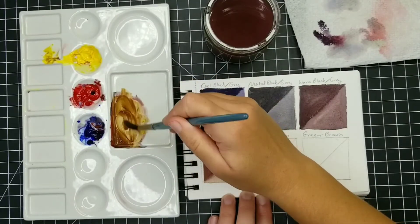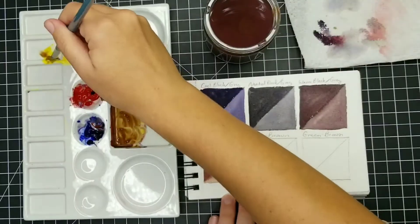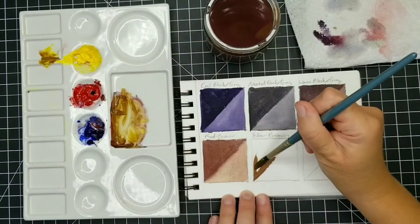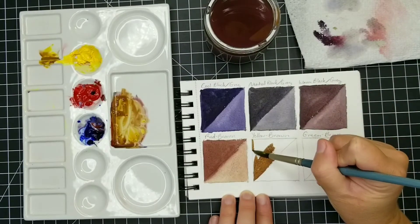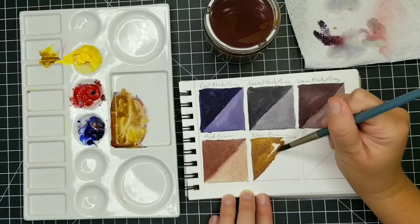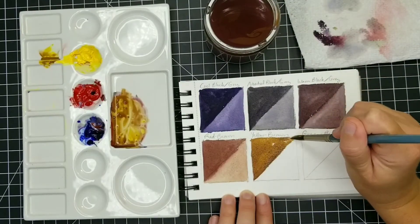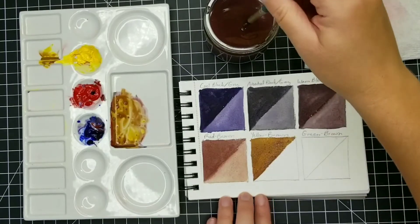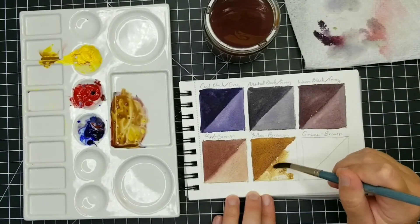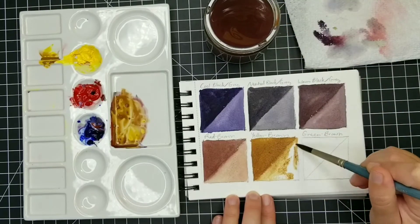Now in this middle square, I want to have more of a yellow-brown — kind of a neutralized yellow. Because red is such a strong pigment, I do have to add quite a bit of yellow into this. And remember, because I reused the same pile from the blacks, there's already some blue in there. Unlike black, with any kind of brown or warm neutral, you don't need to have that strong foundation of blue, but you do need at least a little bit just to neutralize it.